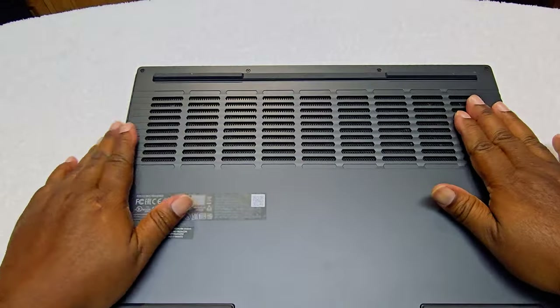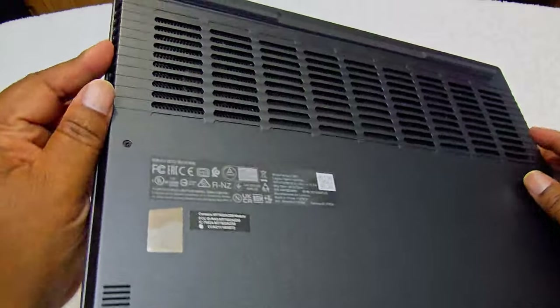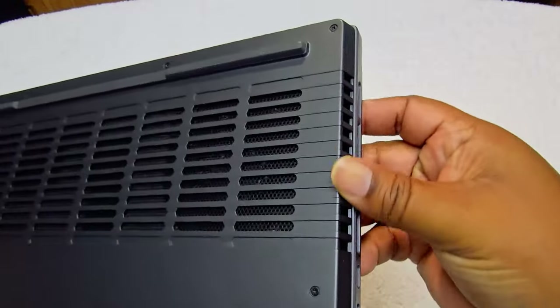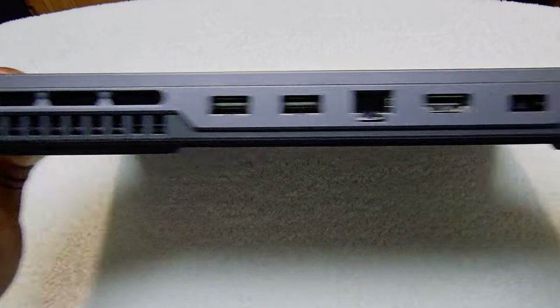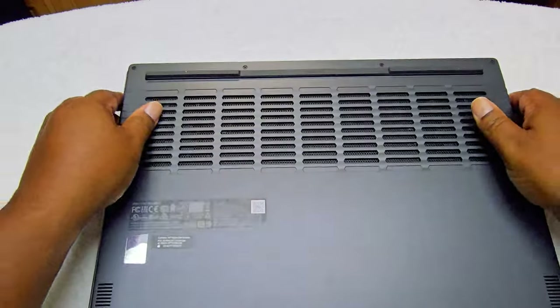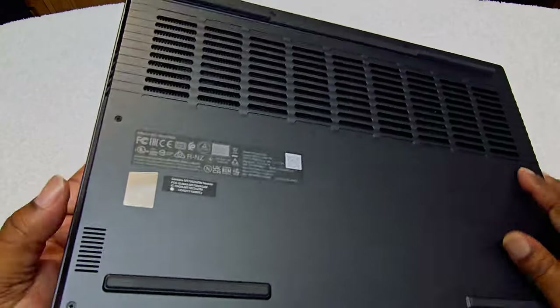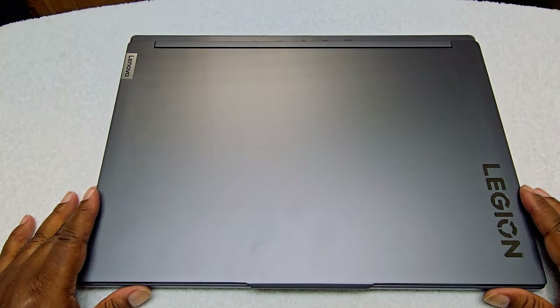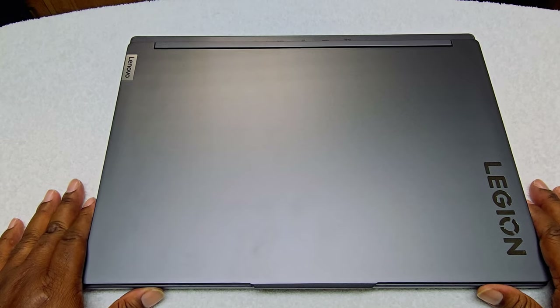You can see that these are not speakers — these are air vents. The sound comes from the bottom-firing speakers. As we turn it around, we see air vents on the sides and in the back as well. You're paying for a mid-range to budget-friendly gaming laptop here.